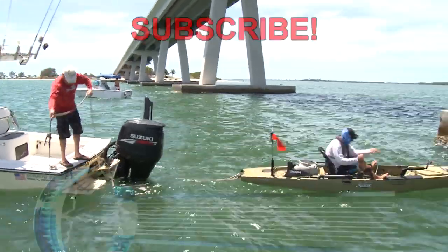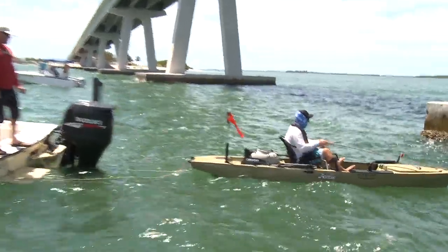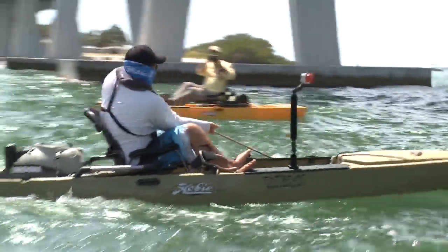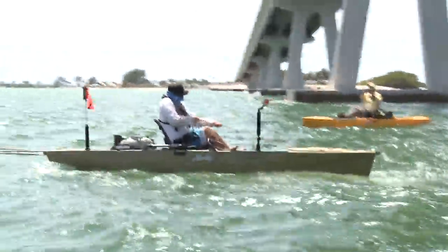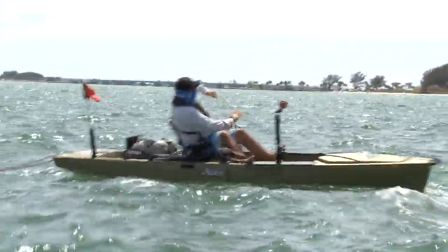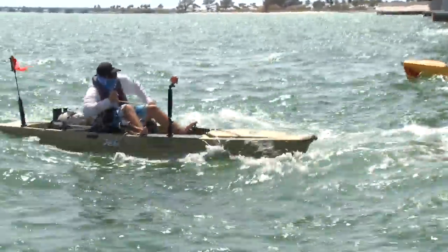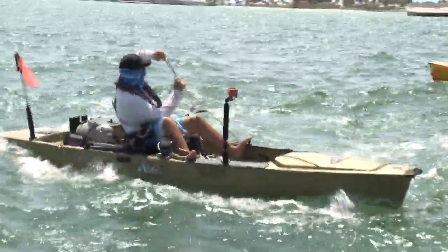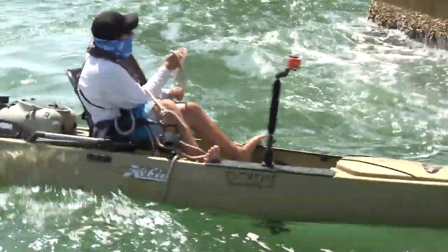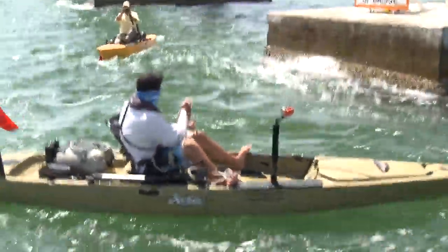Alright Jim, grab the rope and start pulling it towards you. Come on Jim, get it baby! There you go! Get it Jim! Get it baby! Alright, we've got to tag him though!